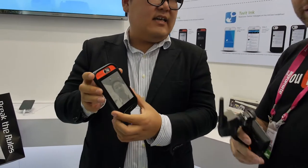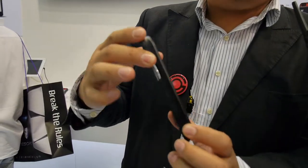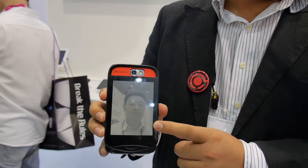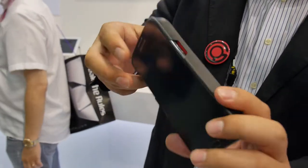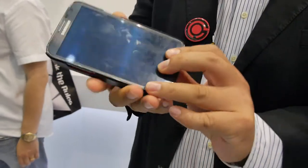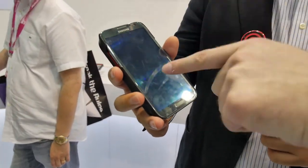So you have this cool-looking device there — what is this? Okay, this is a phone casing which comes with another panel, the e-paper panel. So it serves as a second panel for your phone. This is a Samsung Galaxy Note 2.